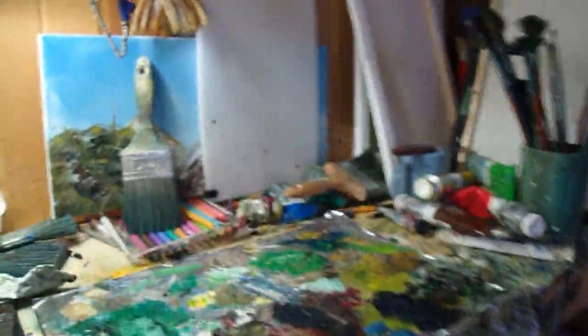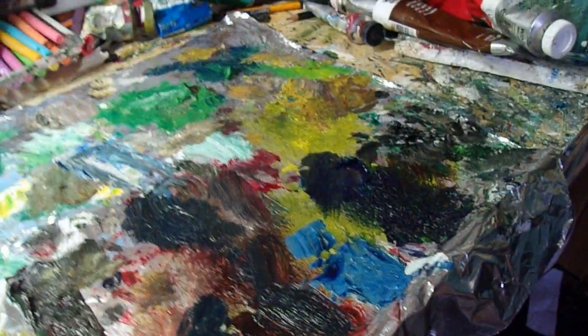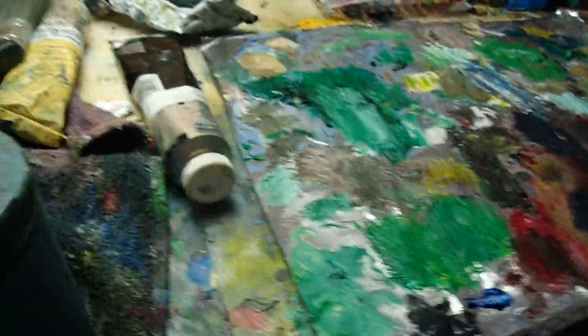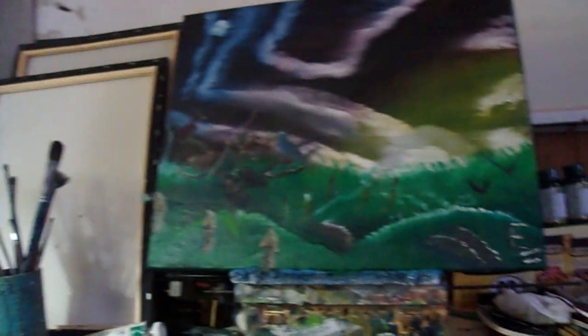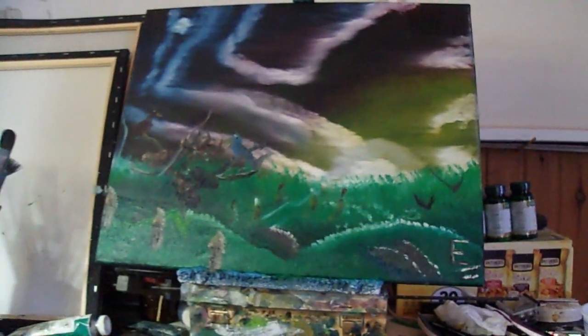Now, in order to do this type of sky, you need three colors. It's very simple. Though it looks pretty great, all you need is three colors — well, four if you include white, but anyway. Just three colors.